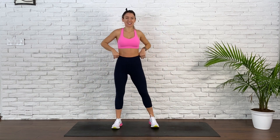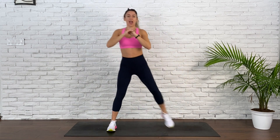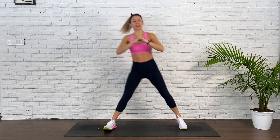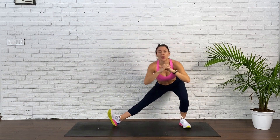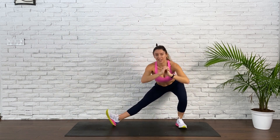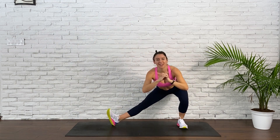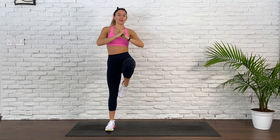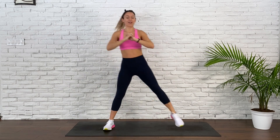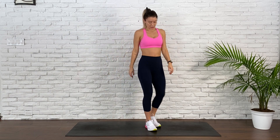Let's do those side lunges. Right heel is lifted, right toes are lifted. Lunge and lift. Let that right foot be stabilized when you bring the knee towards the chest. Deep breaths. We're almost there — keep that energy high. 20 seconds. In 5, 4, 3, 2, and 1. Switch it over.